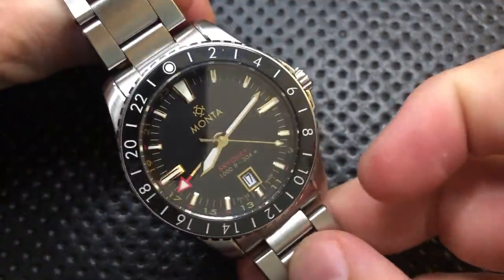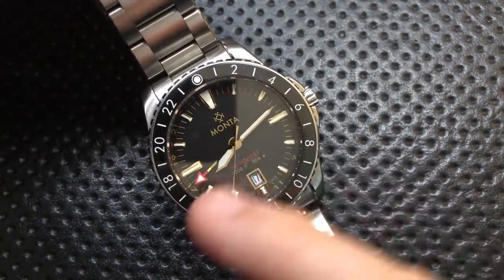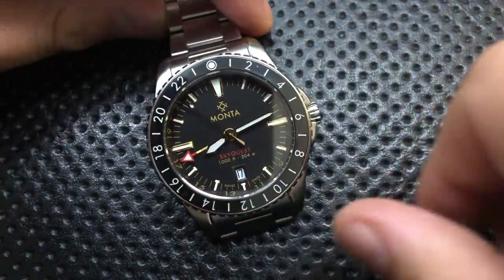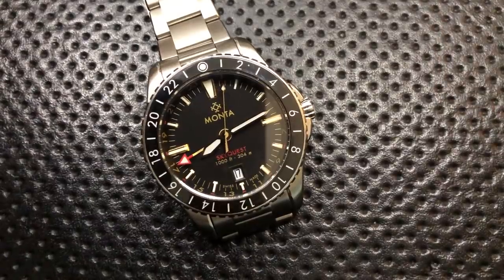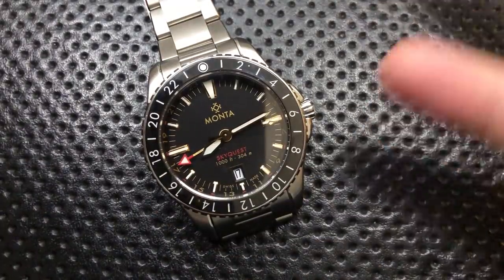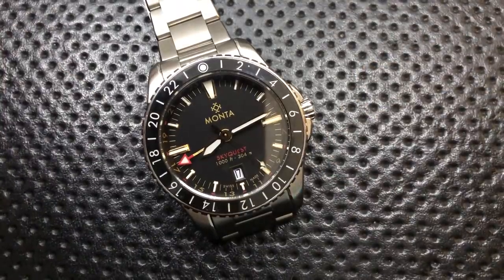This is using the same case and basic design as the Monta Ocean King. I haven't had an Ocean King on the channel yet — I pre-ordered it. The Ocean King is a dive watch, and it's actually substantially similar to this; I gather it's basically this without the GMT hand. I appreciate that they're not doing weird things to differentiate the two. This guy is still 304 meters of water resistant, so they didn't make the water resistance worse just to sell you both a GMT and a diver. You've got the choice of GMT or not in a watch that is substantially similar.